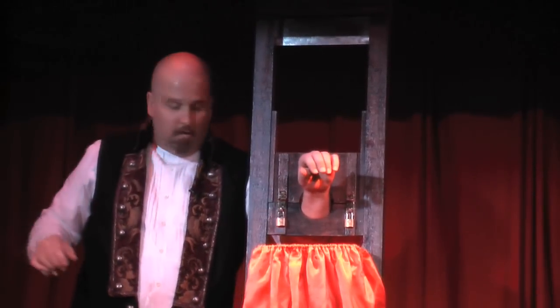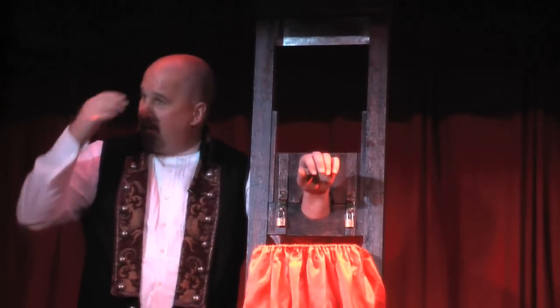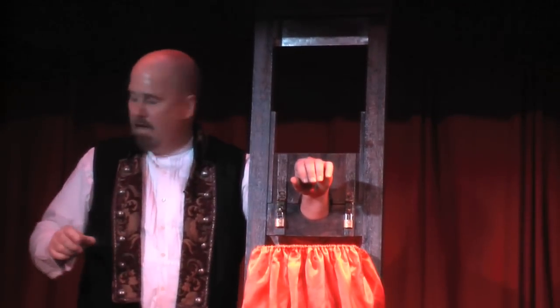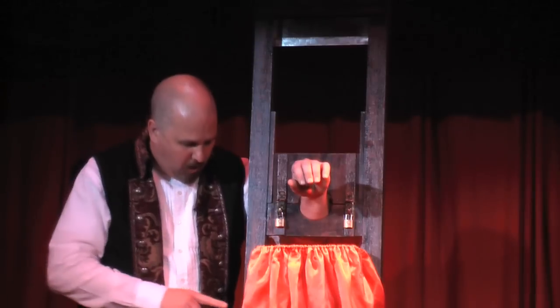You know what, April, if you could do me a favor — when I push the start button, could you play some exciting, suspenseful, escaping-from-the-miniature-guillotine kind of music? Alrighty, here we go. And go.